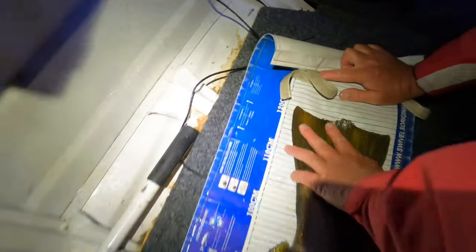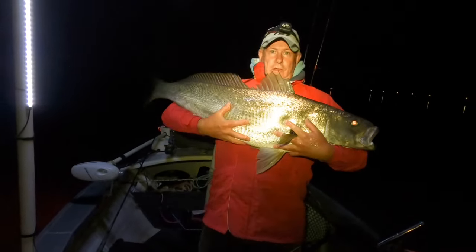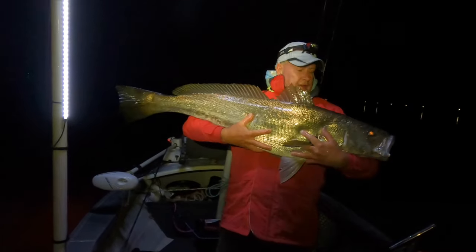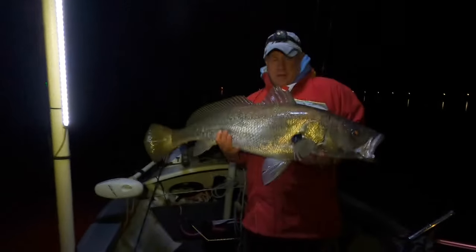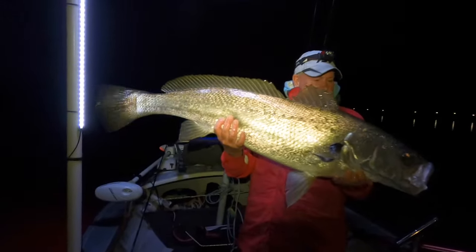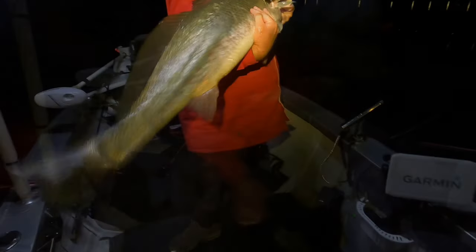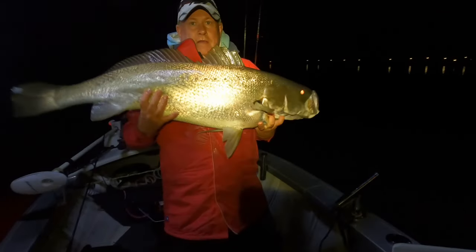120! Yes! 120 centimetres - that's a PB for me on this spot! 120 - epic fish! Let's get this under the light. Got him? Yep, awesome. Spare him in - ready? Here we go bro, all the way down. Hell yeah man! Go, go, yeah!